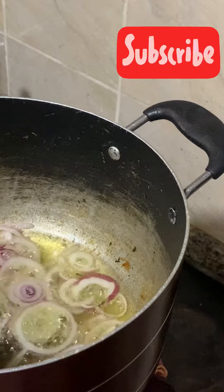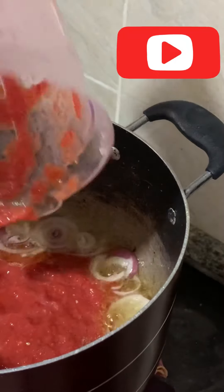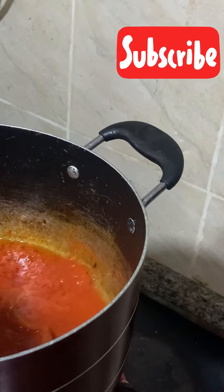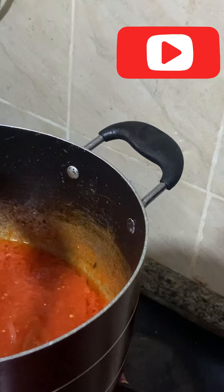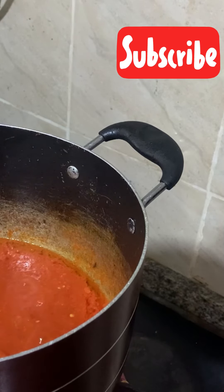After a few minutes I'll be adding the tomatoes — the tomatoes and pepper blend. You keep stirring; you have to give the tomatoes enough time to cook to prevent that sour taste. Just the normal way you fry your tomatoes. Give it time.